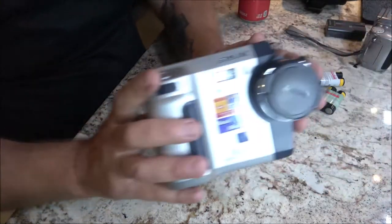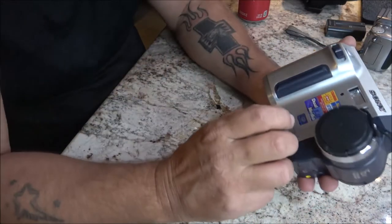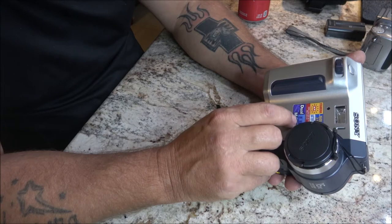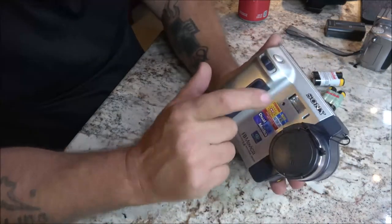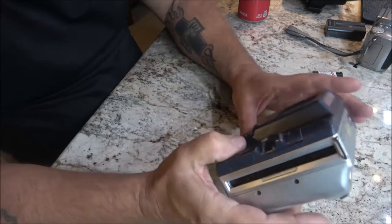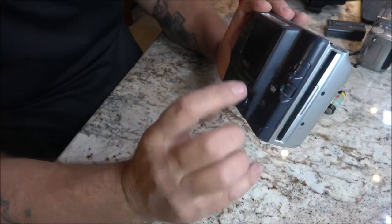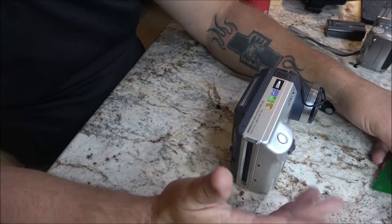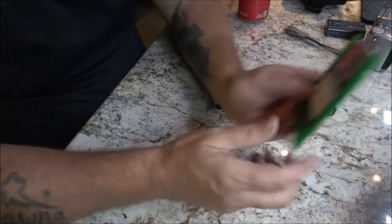Now let's get to this — it's a Sony. I don't know anything about these. It says up to 1600 shots, up to two and a half hours of battery life using battery NP-F550 with flash off. It's dual media — it takes a memory card for still images. And this takes a floppy disk.